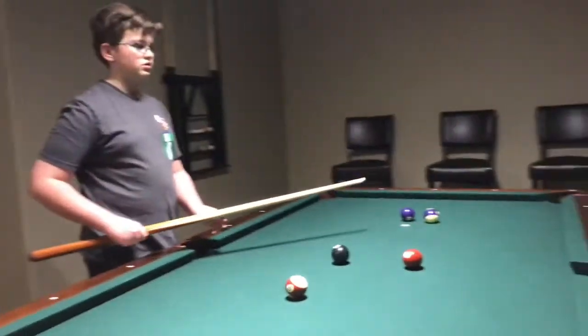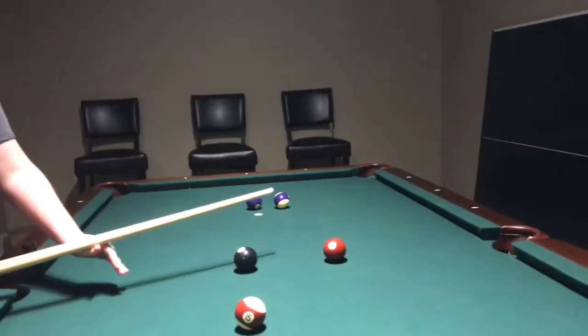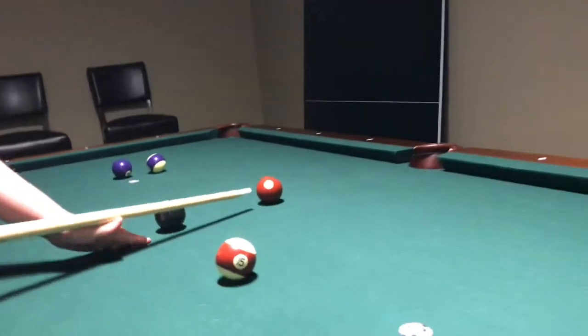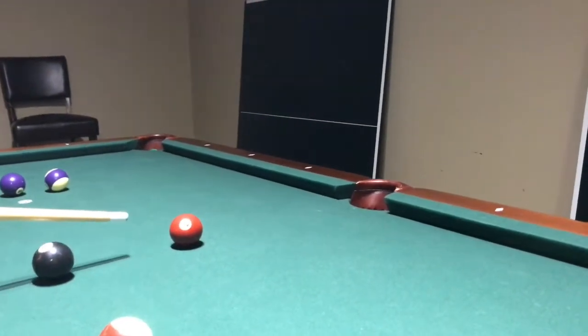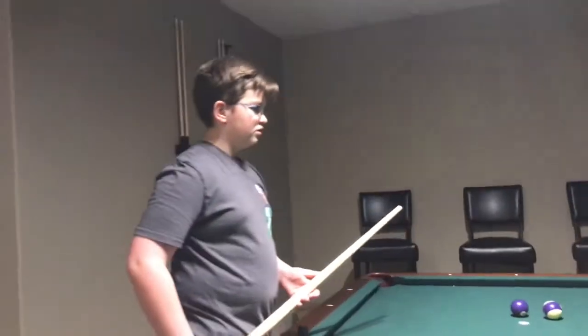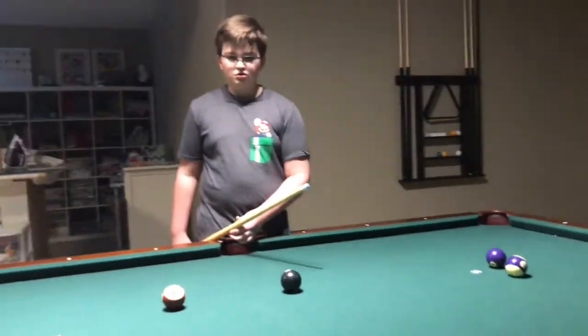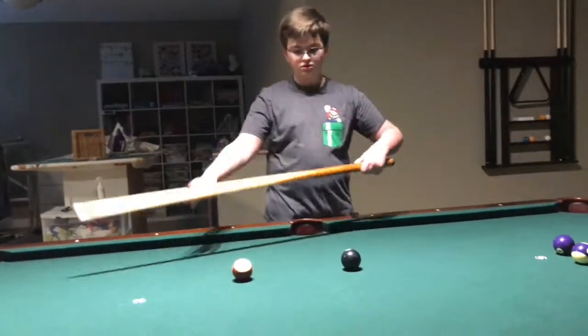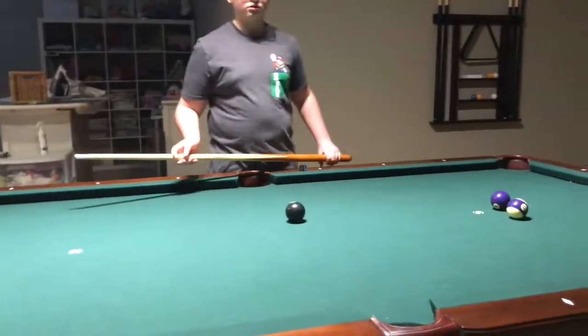Next, in the same position that you were, aim for the east corner. Be sure not to hit the ball facing to the west, or else you will mess up the trick. Then, still standing where you were, if you have missed any balls so far, try and hit the marker to any of the balls, as shown.